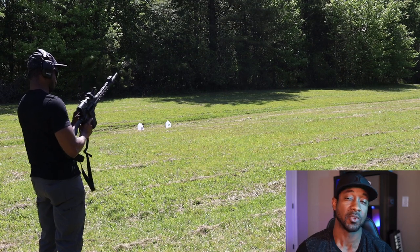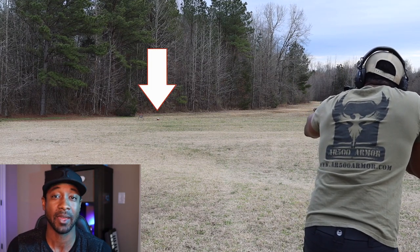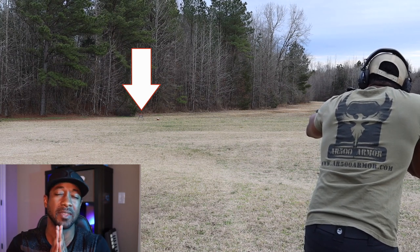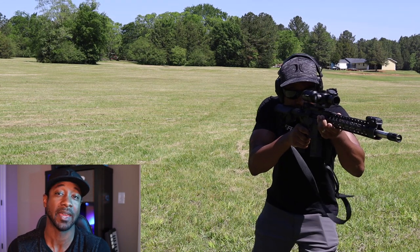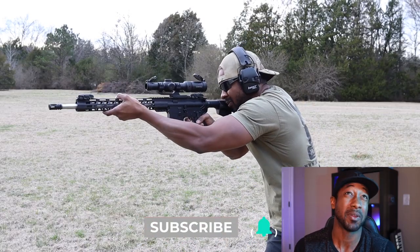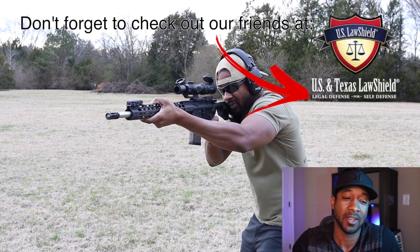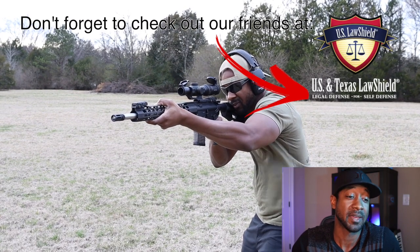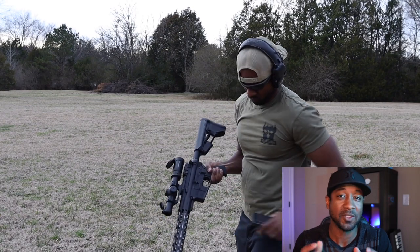If you're entering the world of LPVOs, this is a great starting point. You could go lower and get the Crossfire 2 for around $200, or step up to the Strike Eagle for something clearer with a better reticle — useful for hunting, plinking, home defense, and competition. My advice: if you can pay the price point, get it. You won't be disappointed. I give this a 9.5 out of 10. In the $300–$400 range, nothing touches it — the reticle, warranty, quality of materials, and overall usefulness all working together make it just right.